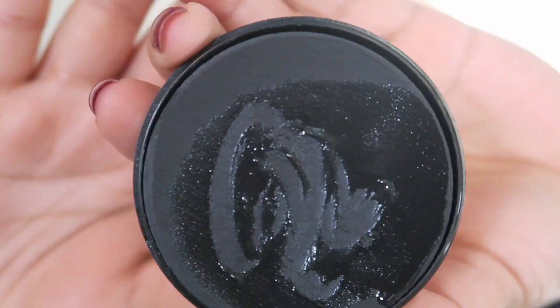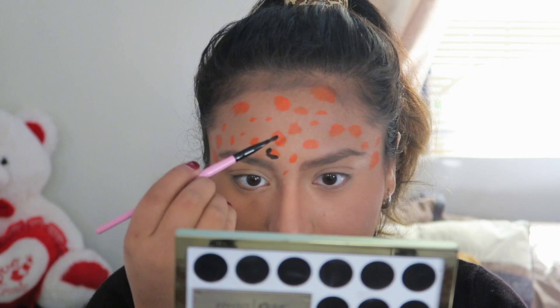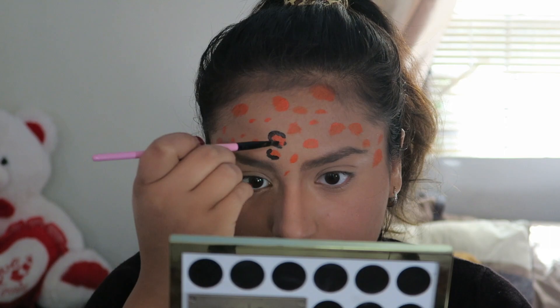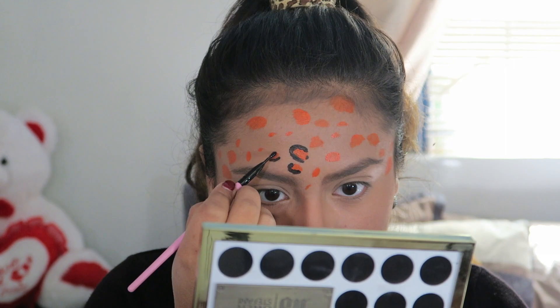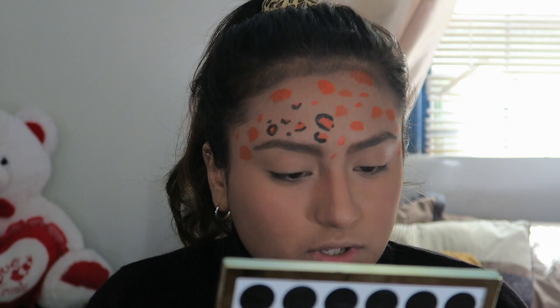Next I'm taking the black Graftovian paint and I'm going to be doing C shapes around the orange and also just doing some circles around them. Then I'm just going to be doing some dots all around my forehead and also down my nose.